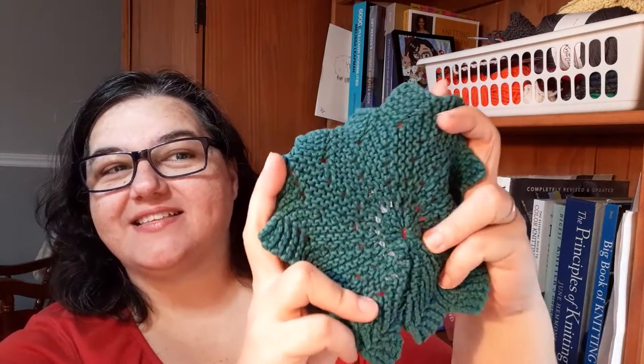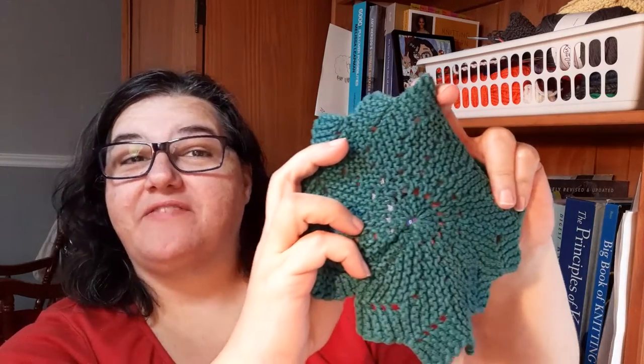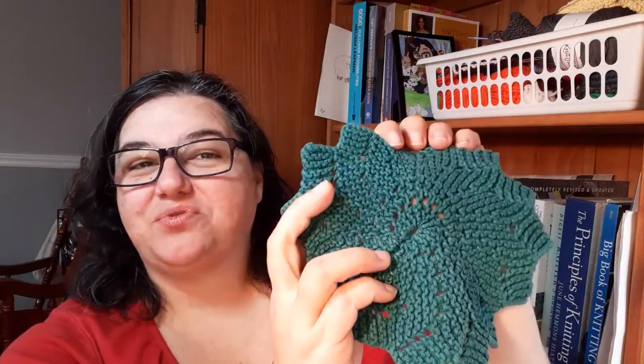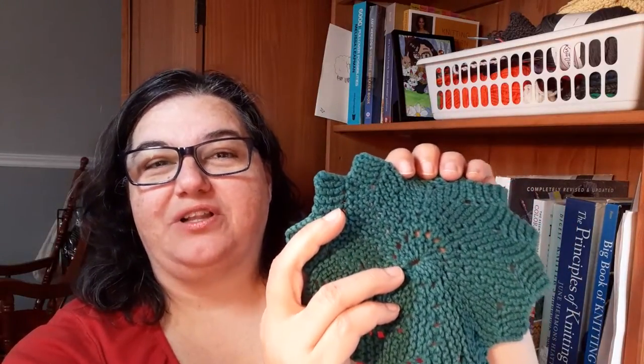Hey nerdy knitters! In this video we're going to learn how to make a round dishcloth just like this. You might have seen some of these — you might have found some in your great aunt's cupboard or your grandma's drawer. It's a really popular, common pattern that's been around for a long time, and now it looks like it might be complicated with all of those holes and the weird wedge shape.